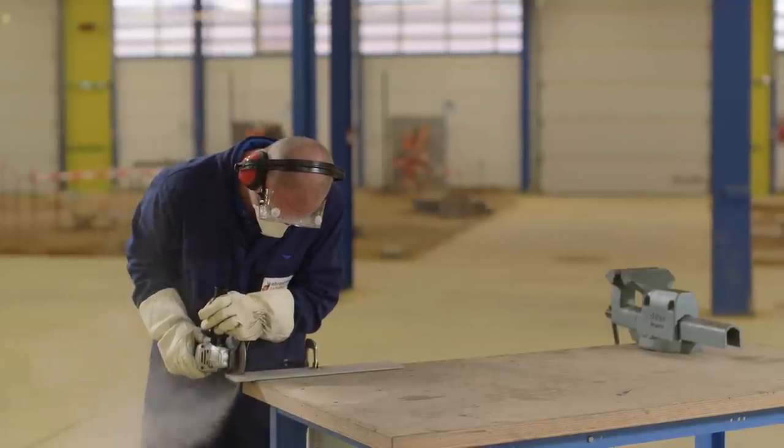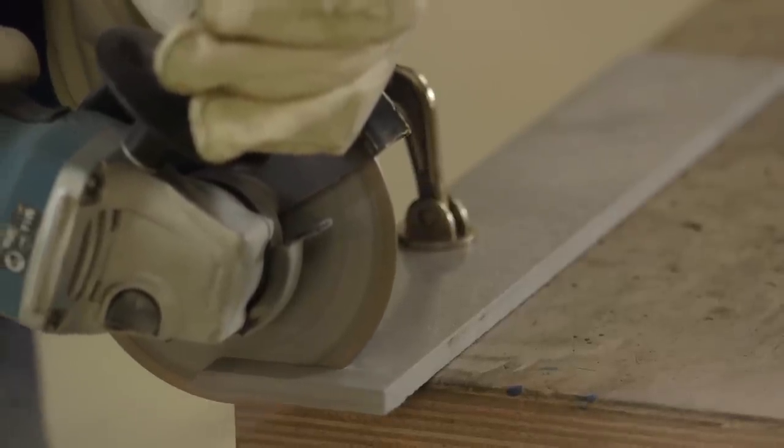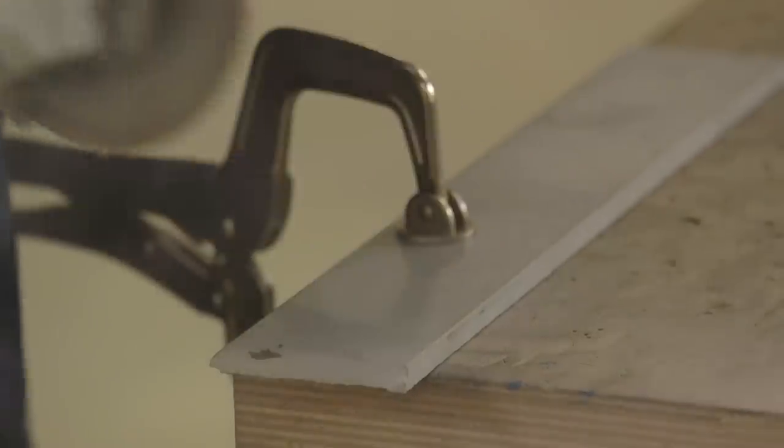Work in a stable position. Always hold an angle grinder with both hands. Cut straight, swinging back and forth. Never twist in the cut or force the cut, which could damage the saw.